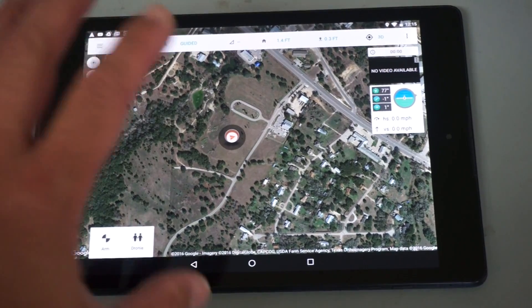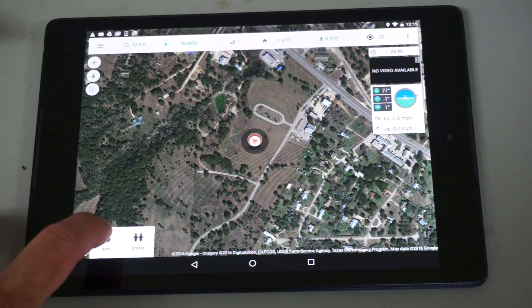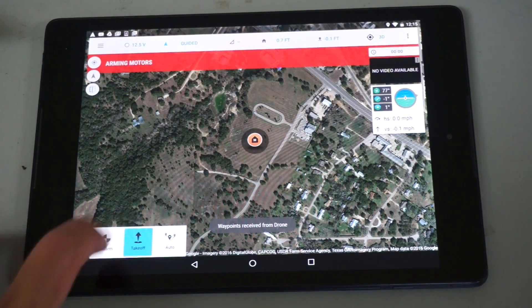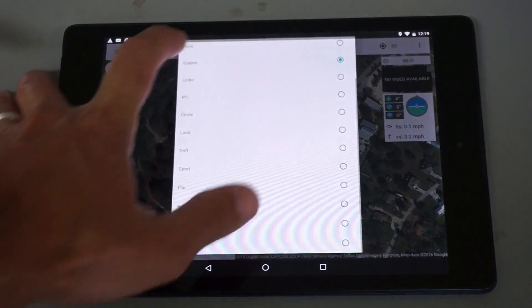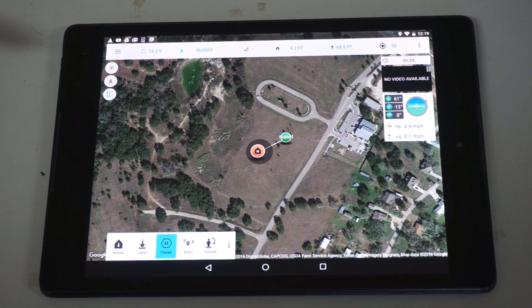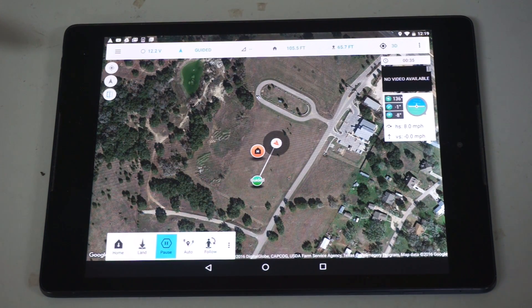Now before I hook up telemetry to my Android tablet, you'll see that I'm running Tower. I'm actually running it off my network and connected to DroneKit. We'll do a takeoff, and that takeoff will put us at about 65 feet. You can see we're in guided mode, and the way this works is you just press and hold — that will set a waypoint that the aircraft will fly to. It'll fly towards that, but I can always reposition it, so it's sort of a real-time waypoint tool.